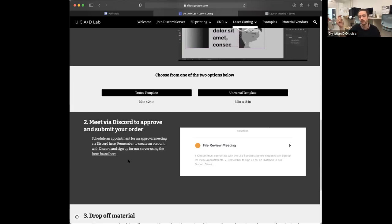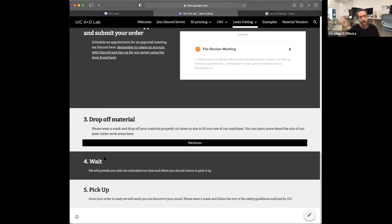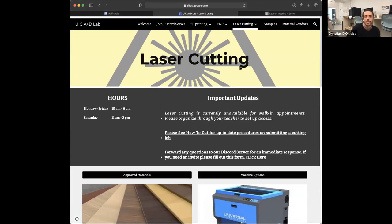Going down even further, we have a file review meeting sign-up, which is both for laser cutting and for 3D printing. This is not a final submission meeting — it's merely for us to meet with you, look over your file. More often than not, everybody has corrections they need to go back and edit before actually submitting their file. We will eventually give you a link to submit your file to our order queue, which gets populated in a very official spreadsheet that we can track everything we're working on. It's also important to note: for laser cutting, the service is free. All you have to worry about is buying your own material, cutting it down to size, dropping it off, and picking it up. We do have contactless drop-off and pickup — there's a bench outside you can drop things off for me to grab.